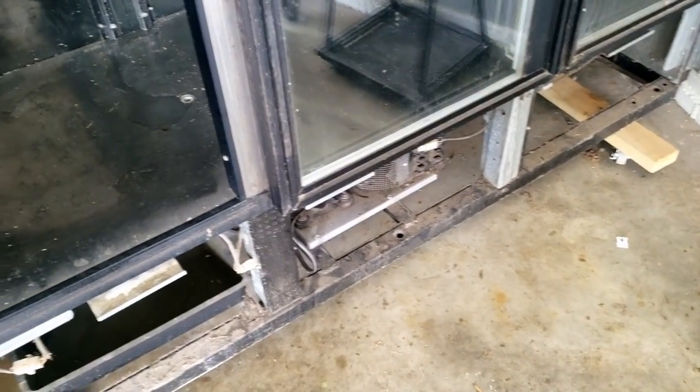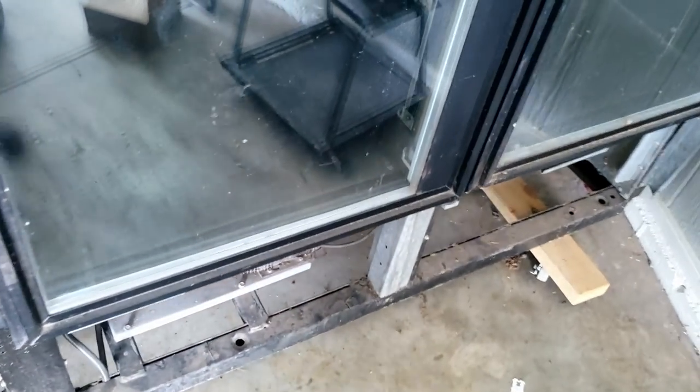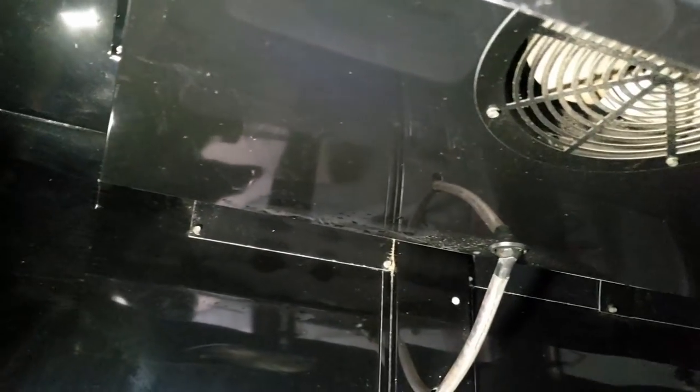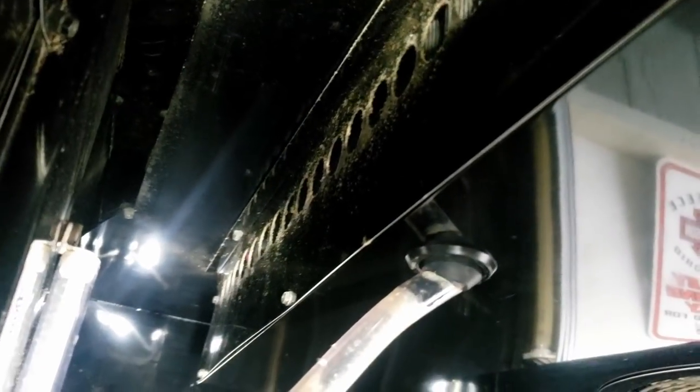We've got a three-door glass reach-in cooler in a personal garage. The condenser was a little dirty so I brushed it off. Our problem right now is the evaporator is frozen up. They've been using it for flowers and with it being black it almost looks like it was professionally painted or ordered that way — usually it's white.